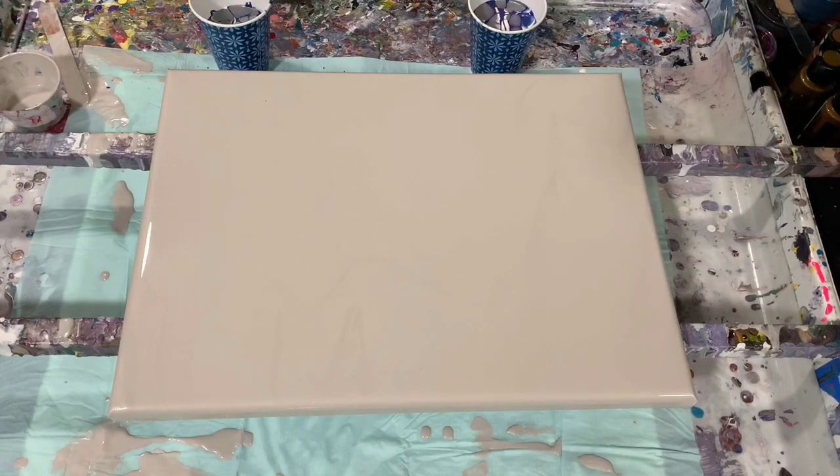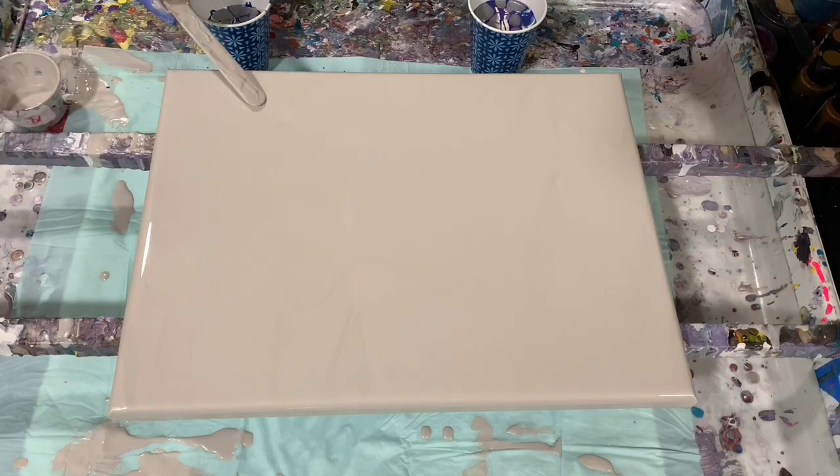I'll go over my paints. I have a base coat of the Rust-Oleum Metallics Champagne, but I did add a little bit of the Artist's Low Flow Acrylic White to it just to lighten it up a little bit.